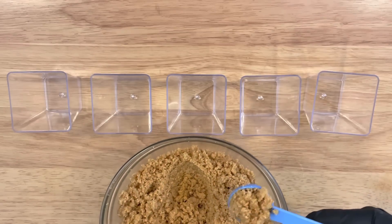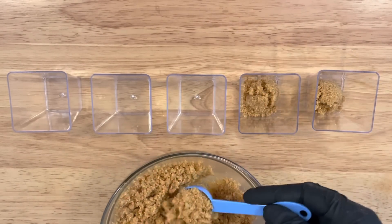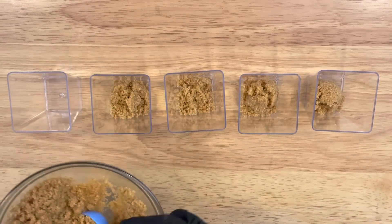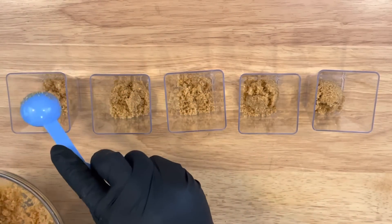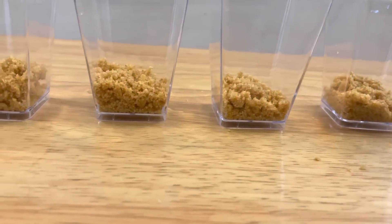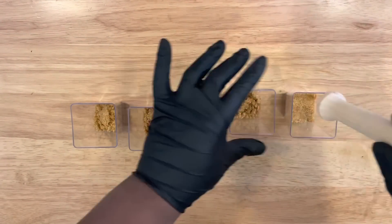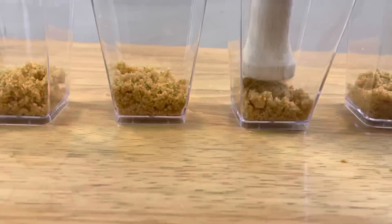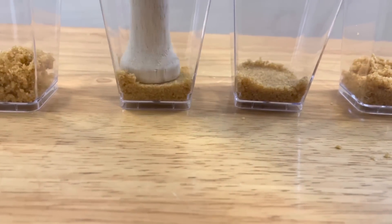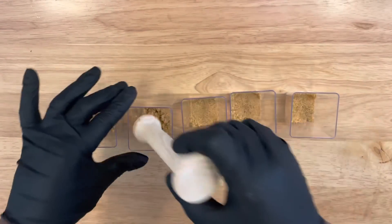Now take two heaping tablespoons and apply your first layer to your dessert cups. Make sure each layer is about even as possible, then give it a tap before you press down and make it nice and neat. I'm using a tamper to help level out my layers — tap the corners, re-tap, and stamp it again.